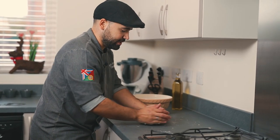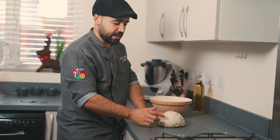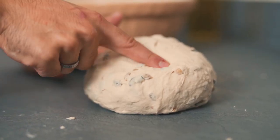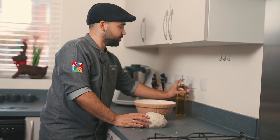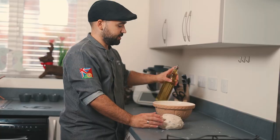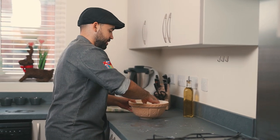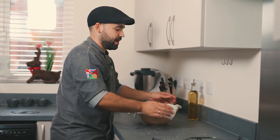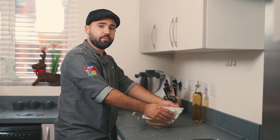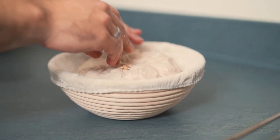The dough is ready — I've been working it for about 10 minutes and you can see it's not sticky anymore, which is a good sign. We're just going to put some oil into a bowl, work the dough around, then place it in the bowl and cover it with a towel.